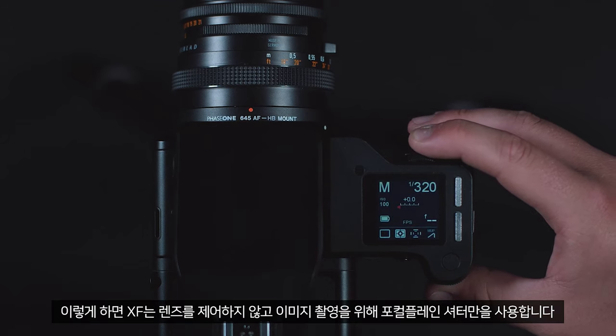This will tell the XF not to control the lens and just to use the focal plane shutter to capture your image.